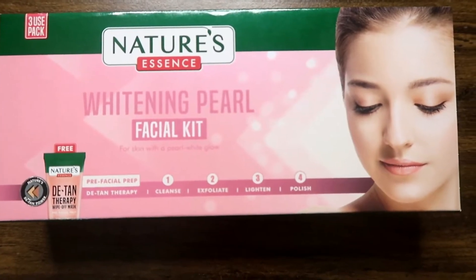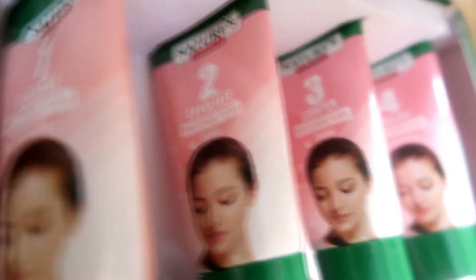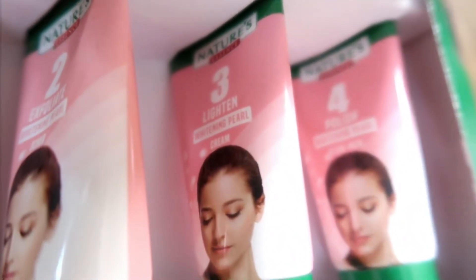Today I am going to use the Nature Essence Whitening Pearl Facial Kit. In this, there are 4 steps: 1, 2, 3, 4. First of all, I am going to use the D10 Therapy Pack. After that, there is a first cleanser, second exfoliator, third is lighten, and fourth is polish cream.